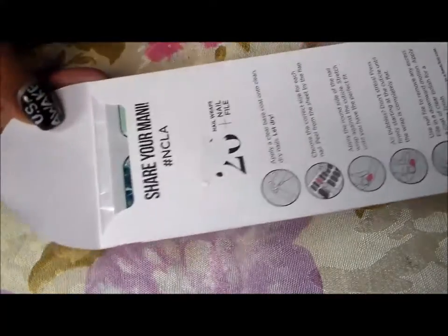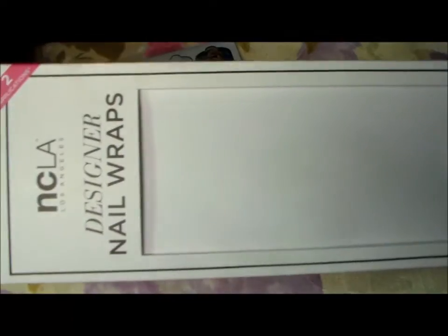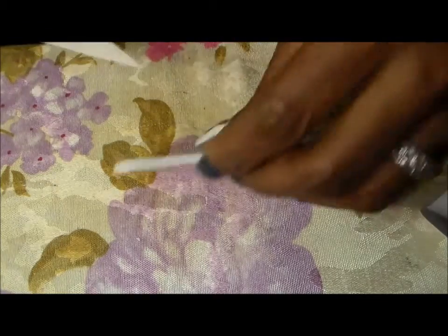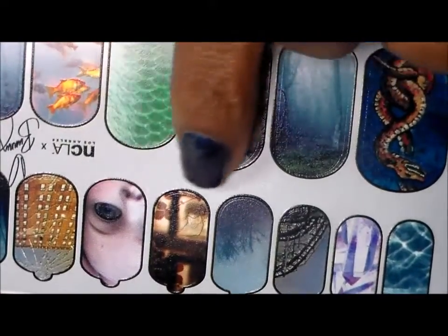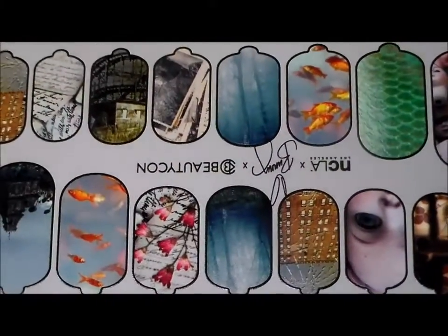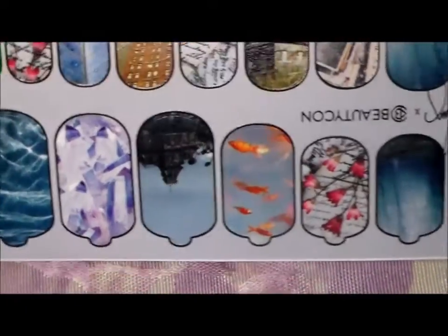Inside it's got some pretty nice things. You get these nail wraps — I already took them out. They're from NCLA Los Angeles designer nail wraps and they are so pretty. It comes with a little file so you can file it off once you put it on your nail. They're so cute — you've got creepy dolls, a snake, snakeskin, fish, and flowers. I'm gonna use these on my toes for the summer because I hate doing my toes, so nail wraps are easy — just put them on and go.